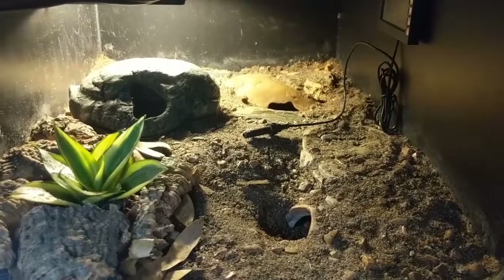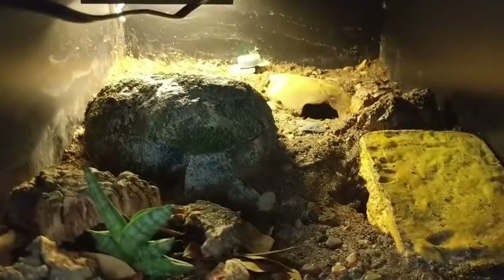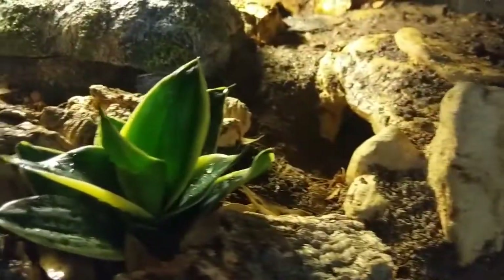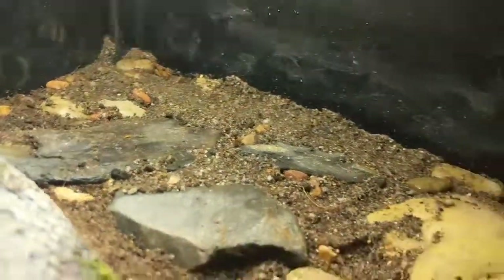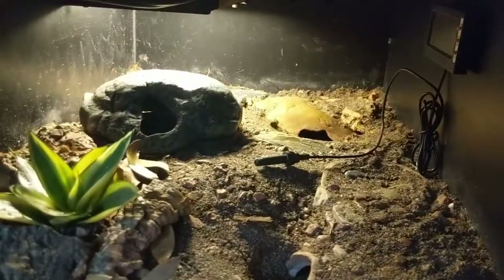Three compartments done using the same method. Here's our first one, number two, and number three. I'm going to let these sit for about a week and then we'll be back with an update.